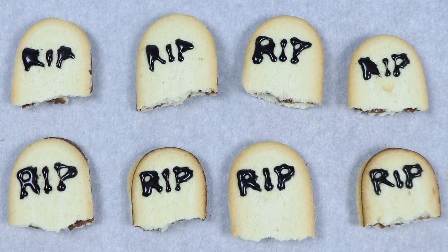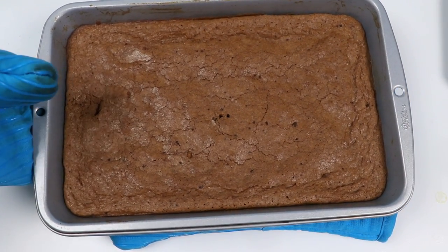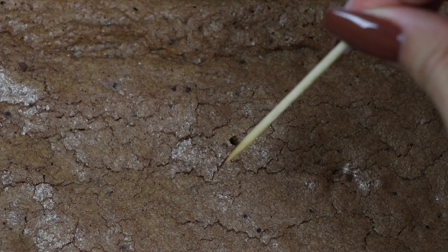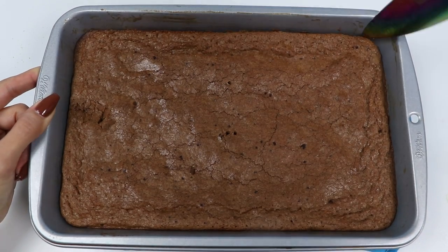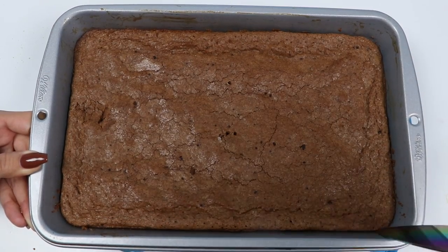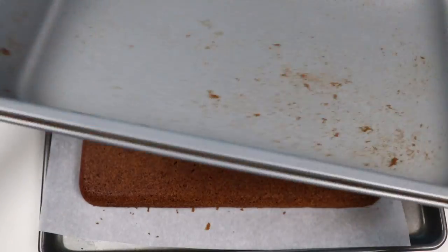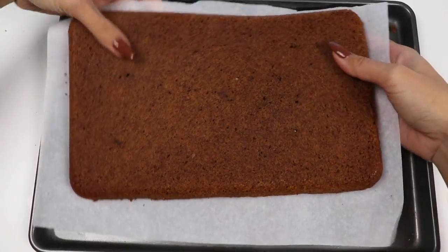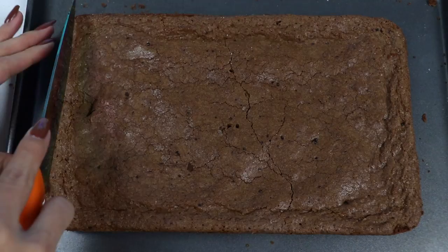That looks good! Let's go check on the brownies. After 20 minutes it should look like this. You'll know it's ready when you can stick a toothpick in and it comes out clean. After waiting for this to cool for about 15 minutes, just run a knife around the edges — that'll help loosen up the brownie from the pan. Then pop it out onto a tray and flip it over. We want the details on the other side because it resembles the ground more. Let's trim off the edges.